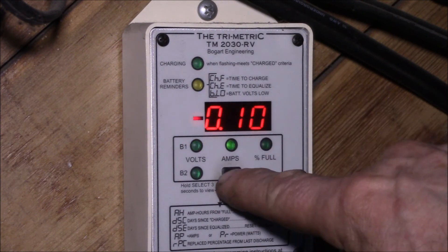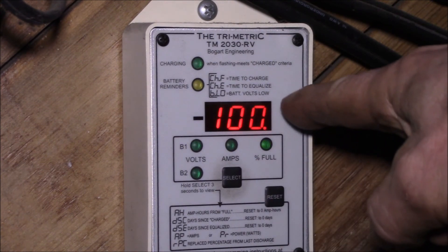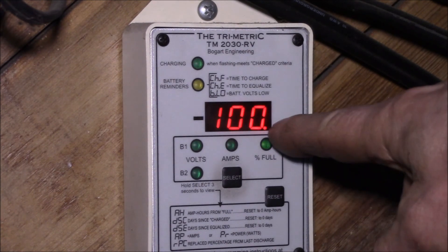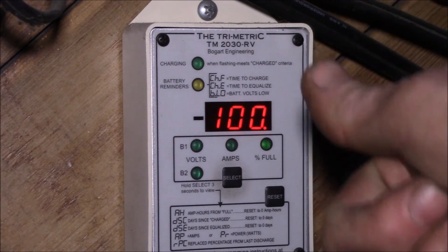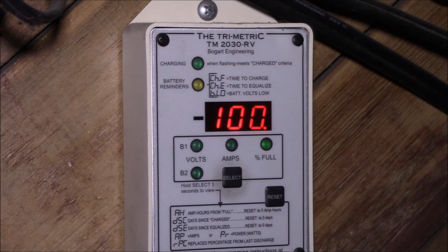So you get your volts, amps, and state of charge, and I find that state of charge is really handy. I've got a 2 kilowatt-hour battery bank right now, so every 10% is 200 watt-hours or 0.2 kilowatt-hours. Earlier this week I got down to 49% state of charge, which means I pulled over a kilowatt-hour out of the battery bank, and it charged back up that same day. So I was easily able to use 50% of the battery bank capacity — that's pretty good.